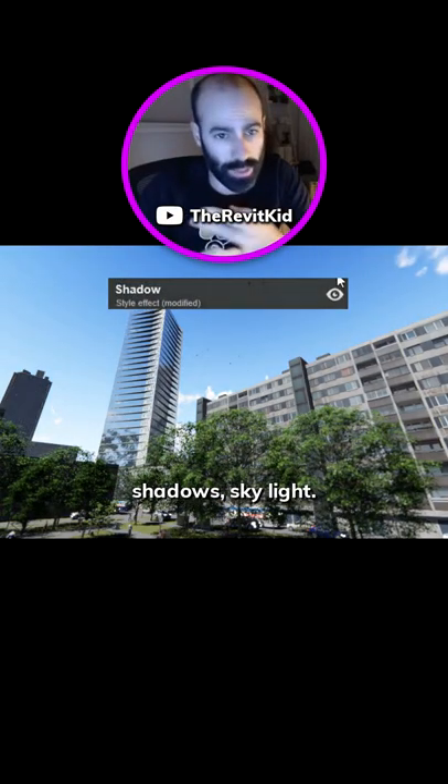This is before Photoshopping. Some of the effects I use: depth of field, chromatic aberrations, shadows, and skylight.